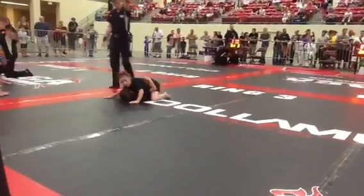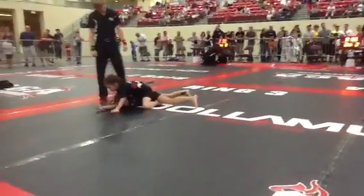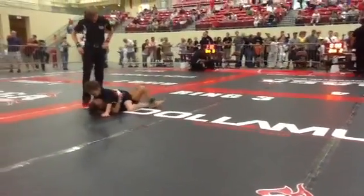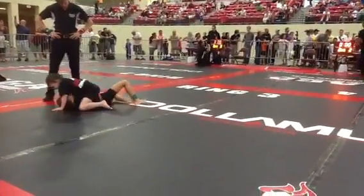Both knees on the floor, Emily — both knees on the floor. Stay on the mount, Emily. If she turns, take her back. You're up four points, Emily — stay right there, stay on the mount.